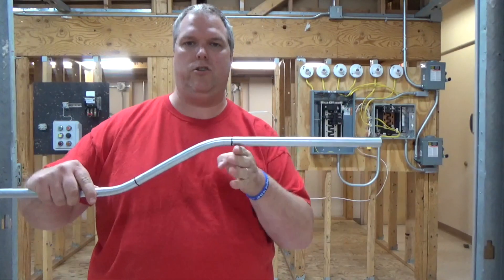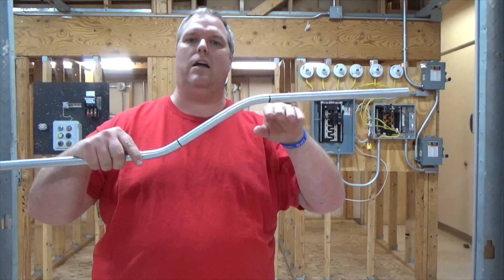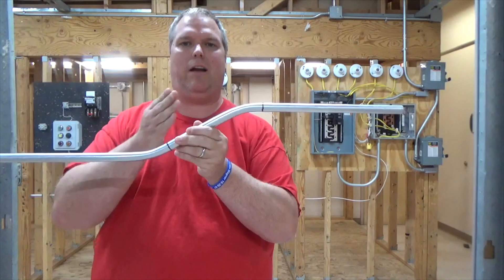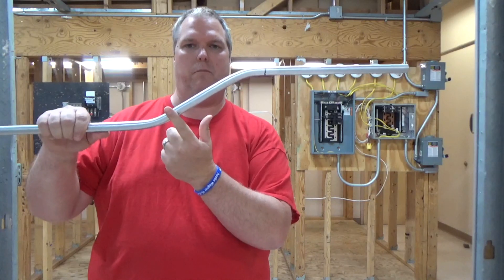So now I still have my ten inches and I still have my rise. My rise is not what I'm worried about — it's the extension going over the top. We want the conduit to continue through. So my first mark is set here and my second mark is set there.